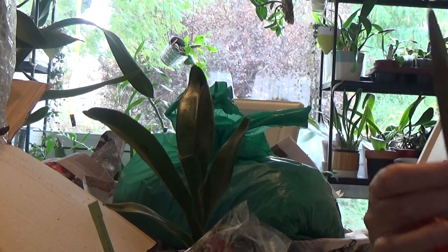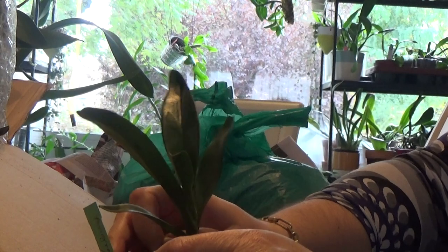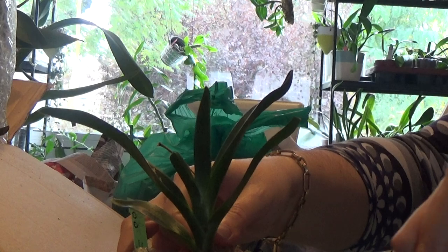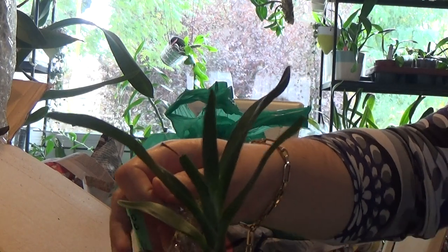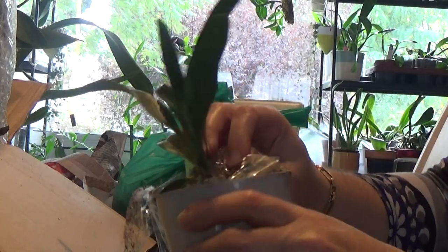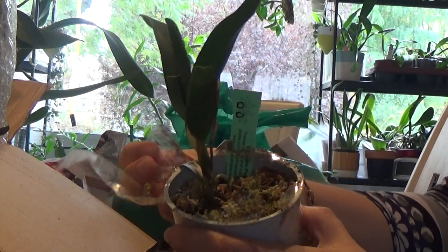It is a nice plant but it's just a miniature, I think that's why it's so small. And it's supposed to be on the flowering side - as you can see there is a flower spot dried - so hopefully it will flower next year as well for me.